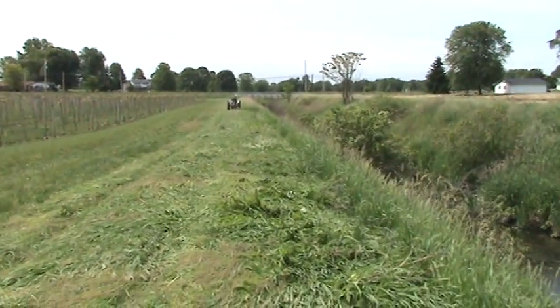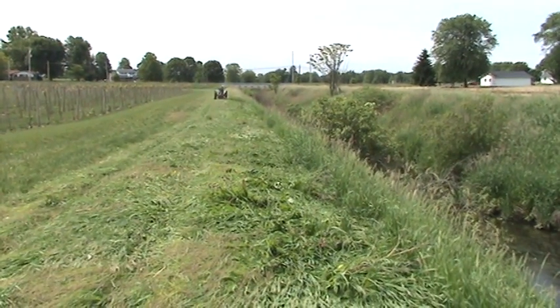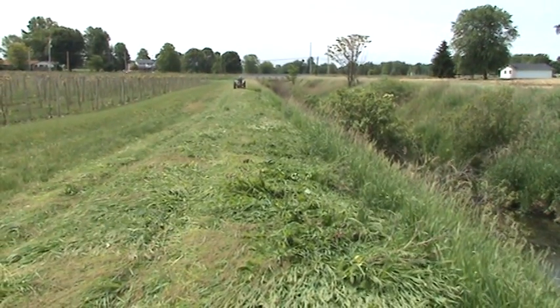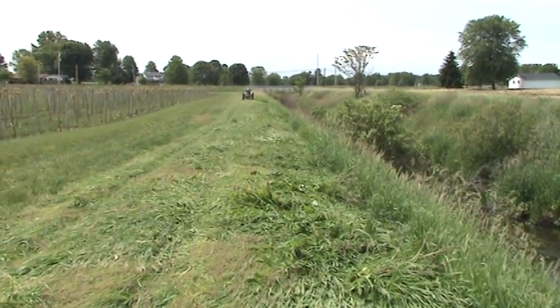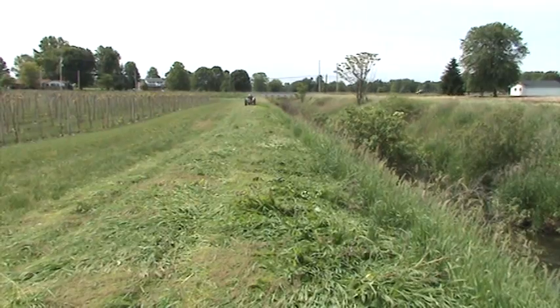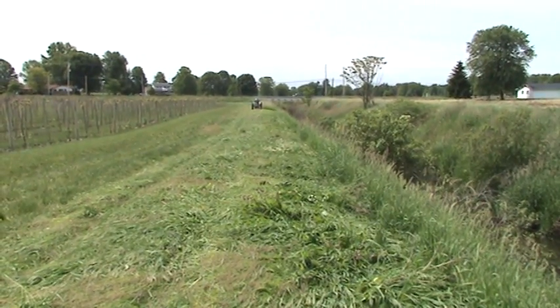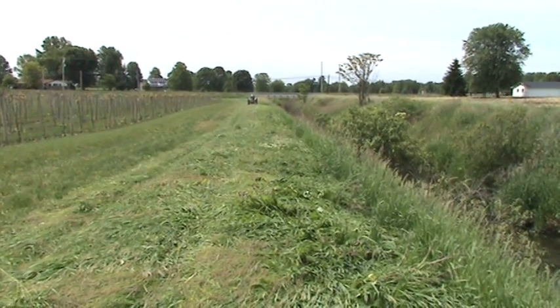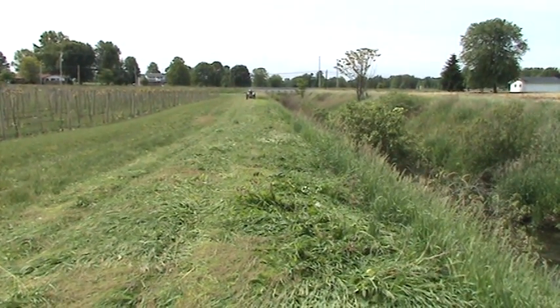I used to just mow this all the time with our big brush hog. I spent a whole lot of time and fuel and beat up the equipment mowing these banks. I finally said, 'Hey Ben, why don't you come down and mow this for me?' He did, and then I rake it up and round bale it and have it for the fall. It saves me time, fuel, and I make use of another portion of our ground.